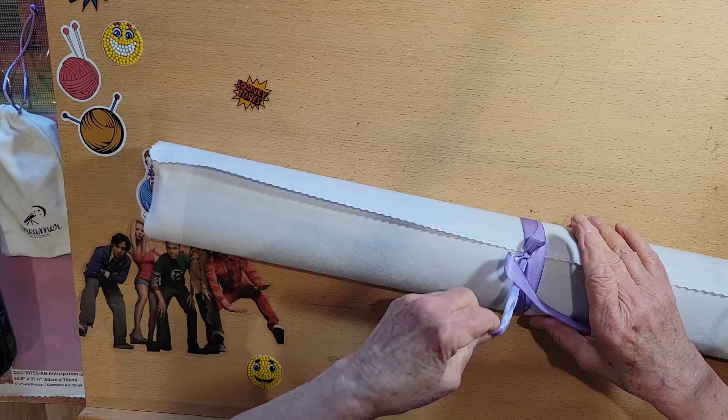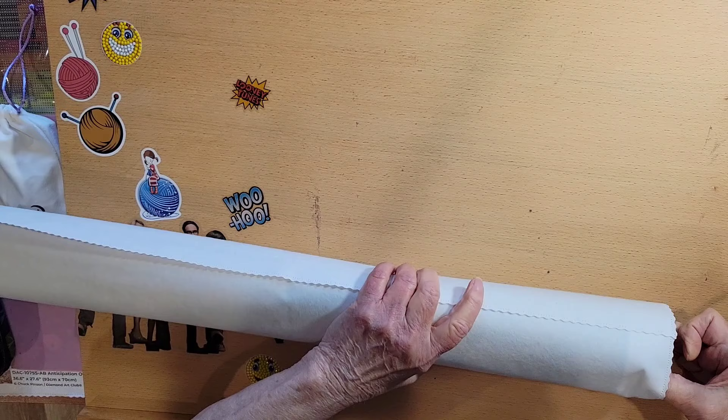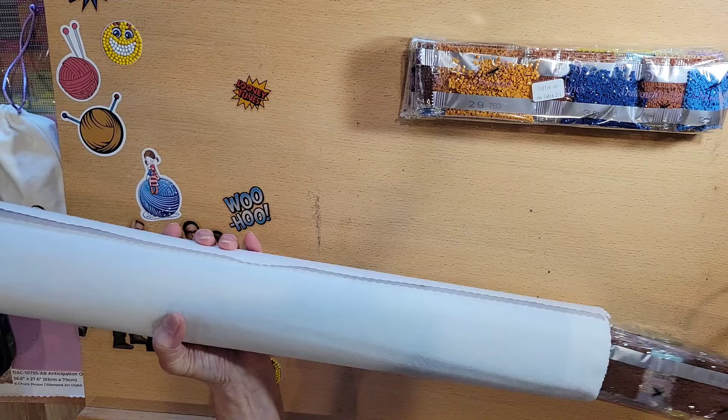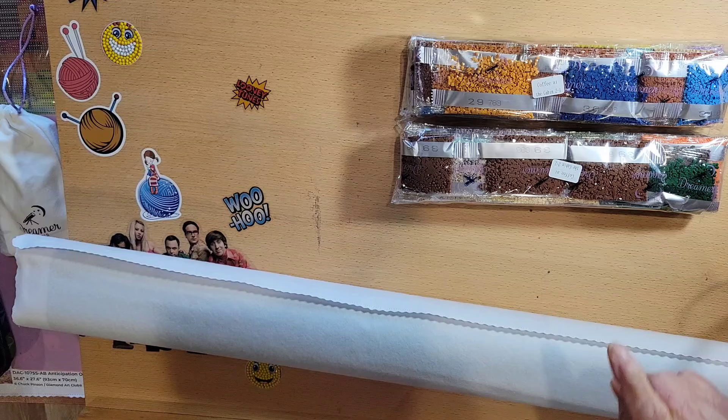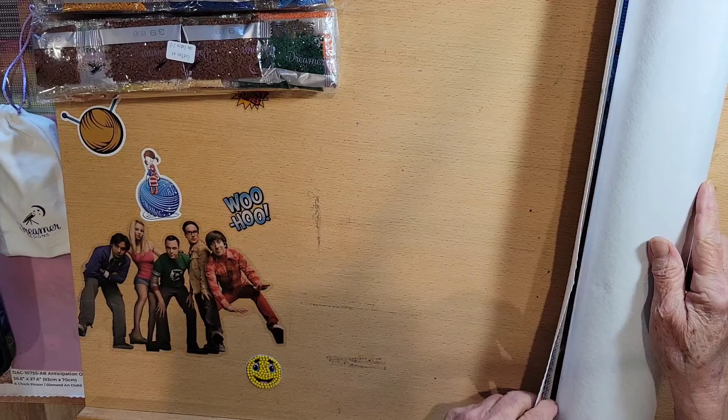So we get to unwrap this — just like Christmas or my birthday. Inside we have the drills: bag one and bag two. Their bags always have the name of the canvas on them, and it tells you it's bag one of two or bag two of two. Let's set those aside for right now because we want to look at this canvas.